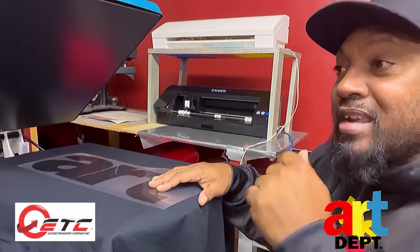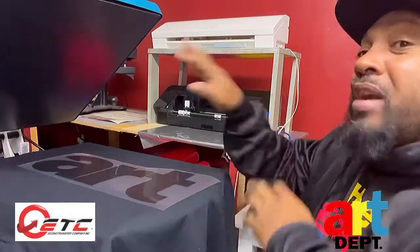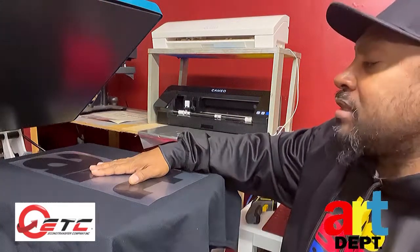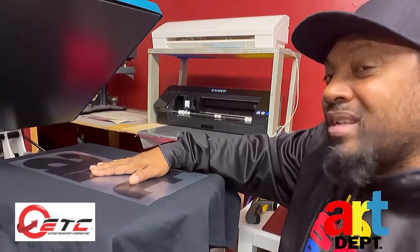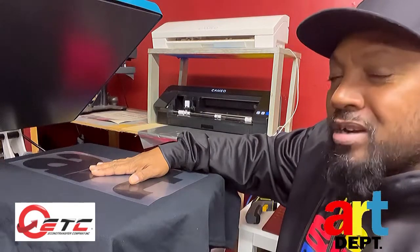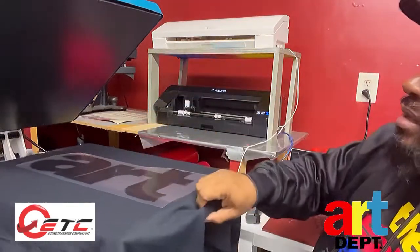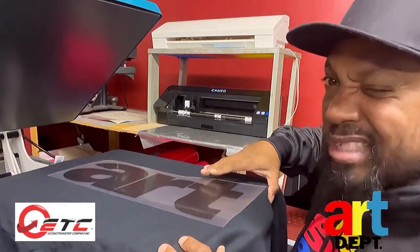We're about to press this puff vinyl — it's going to be a firm press for 20 seconds. I normally use 20 seconds for everything. For sublimation I'd go around 60 seconds, but for vinyl, 20 seconds. Let's see how it comes out.